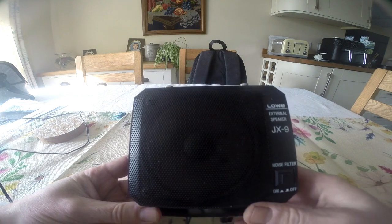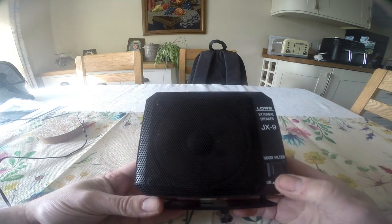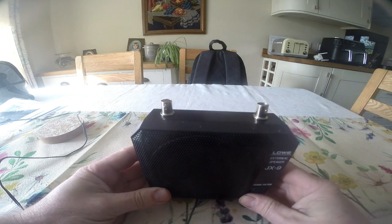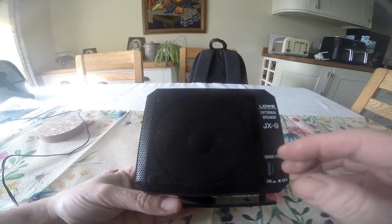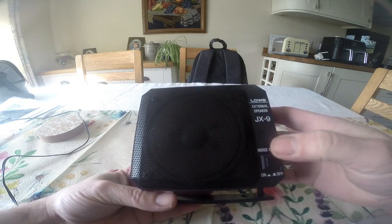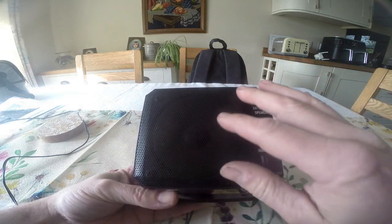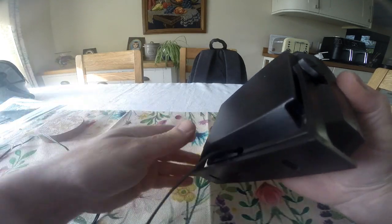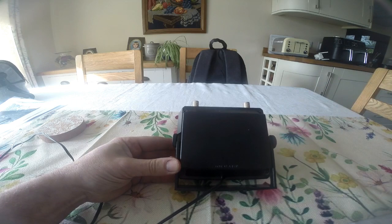I had a request from one of our subscribers to do a video on my ATOM audio load speaker. I took a low external speaker, a JX9 noise filter unit, and the first thing I did was open it up and remove all the internals. Basically all I was left with was just the speaker, the wire, and a 3.5mm jack socket. Let me undo the four screws and open it up to show you what I've done.